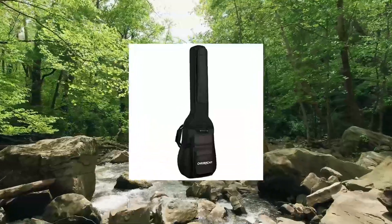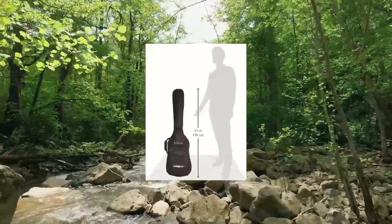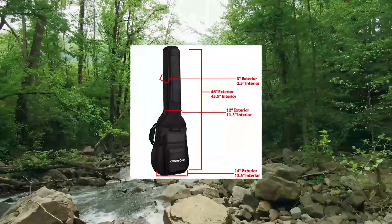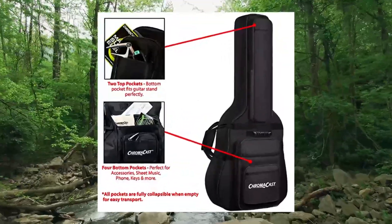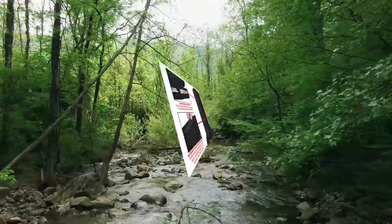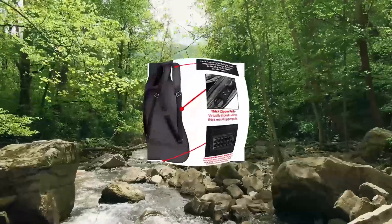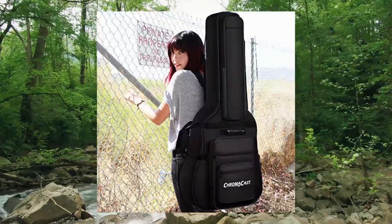Chroma Cast Electric Bass Guitar Padded Gig Bag CC BPB Black. 6 pockets make it easy to carry all of your music gear in one bag. Two adjustable padded shoulder straps and two handles allow for easy transport between gigs, rehearsals, or classes. Exterior dimensions: 46 length x 12 upper bout / 14 lower bout width x 3 height. Interior dimensions: 45.5 length x 11.5 upper bout / 13.5 lower bout width x 2.5 height.